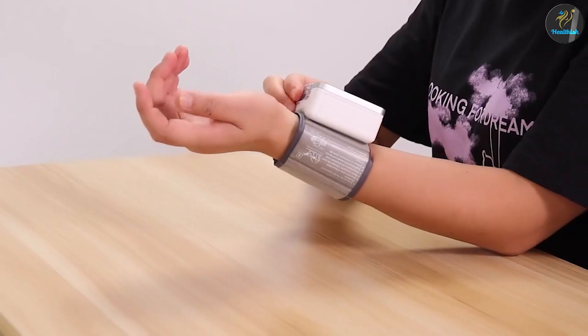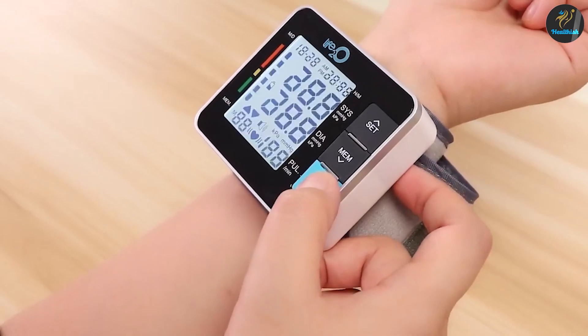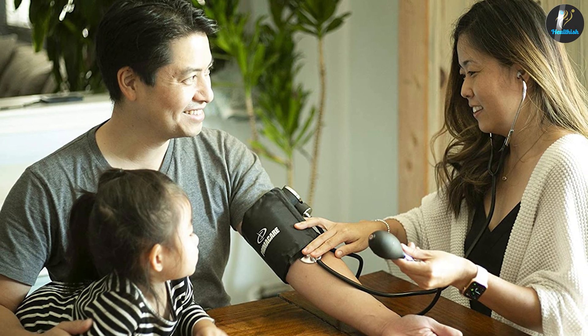It can be difficult to find the right solution for you or a loved one. All of the factors to consider should be taken into account, and you should consult with a healthcare professional if necessary.